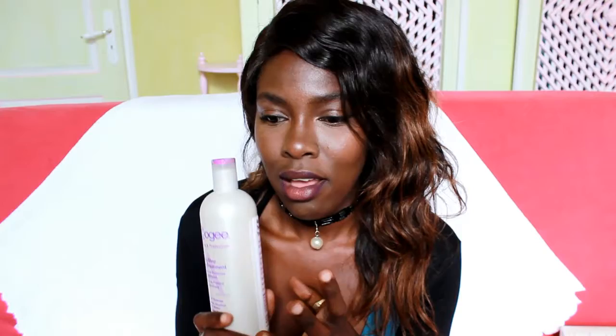The only thing I would say is that if you are natural and you have 4C hair, you might not like this because you can apply it in your hair when it's in twists, but it is better to apply it when your hair is not being manipulated. So you need to make sure your hair is loose.